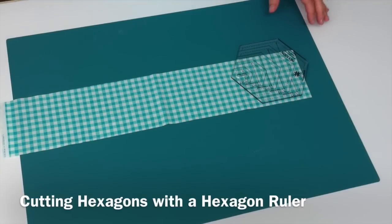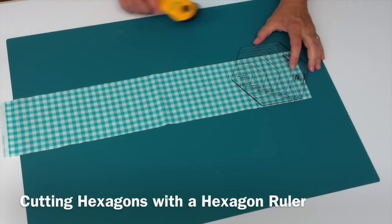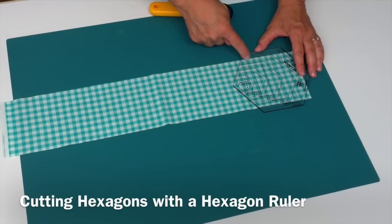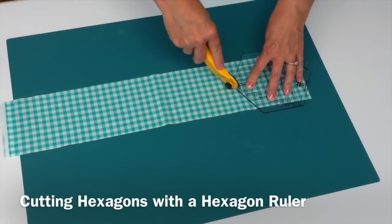I'd like to show you how to cut hexagons using a hexagon ruler. Instead of lining the edge of the ruler up with a hexagon, we want both edges of our hexagon to be the same, so you're going to center the ruler and look for those lines on the ruler, and we'll cut both edges here.